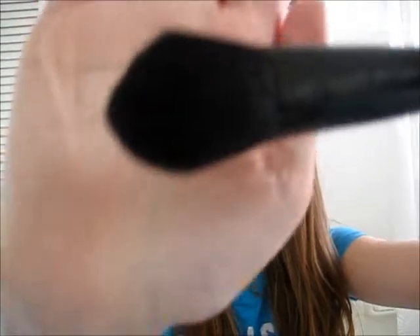Now I'm going to do the blush. I'm going to use the e.l.f. blush brush. These brushes are only like three dollars, and you can get them online — I got mine at Target, as you can see from my Target haul. I'm just going to take some blush and tap off the excess and do a little bit. These brushes are very soft, so I love them.